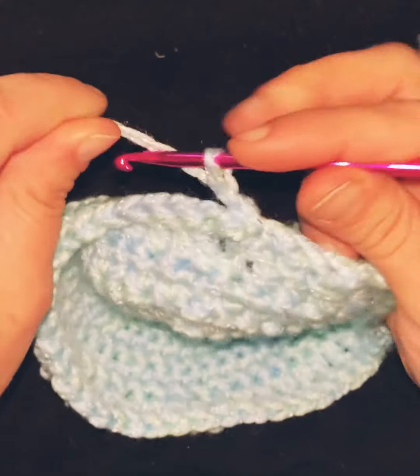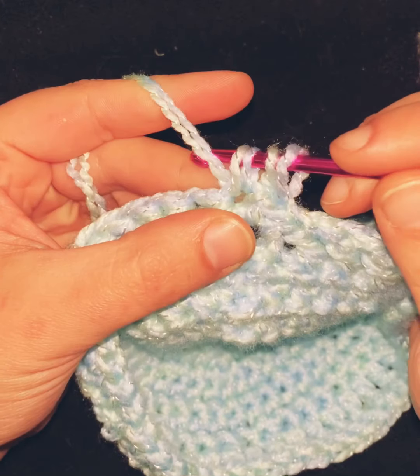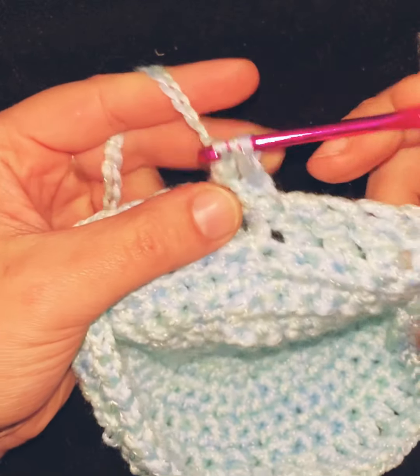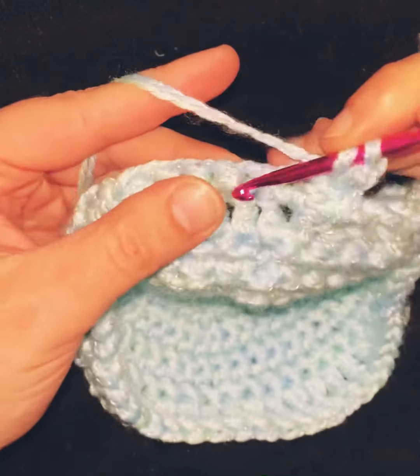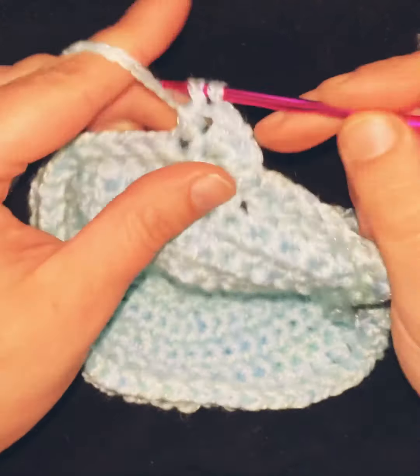On this particular hat I chose to do a double crochet. You yarn over, then pull through, pull through the first two and the last two. That's basically it all the way around. This will help work up the sides much faster.